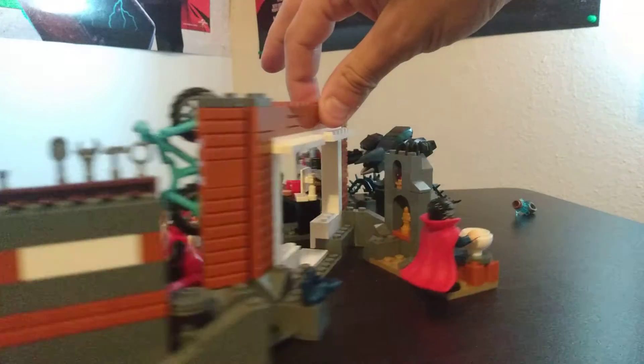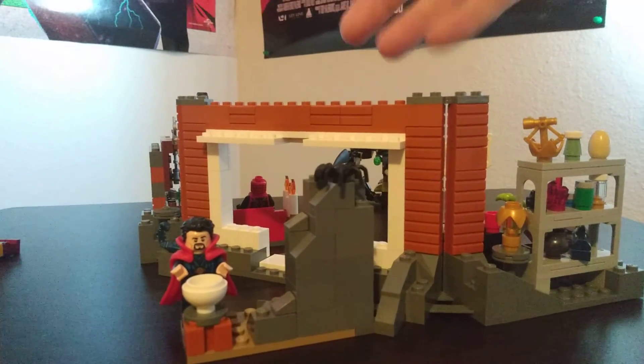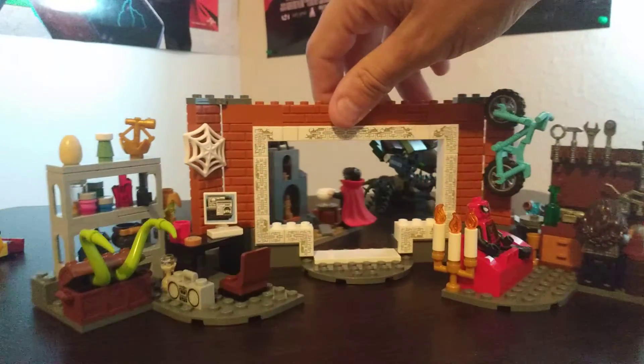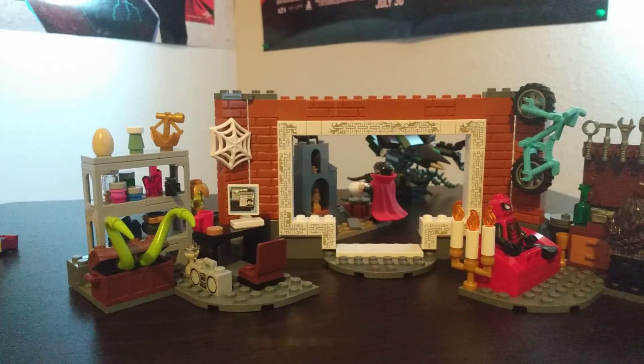And I absolutely love it. Not to mention, it's technically a Doctor Strange set — that's also what I wanted. I have the other two Doctor Strange sets. Spider-Man set that's really a Doctor Strange set — hey, just like the last one.